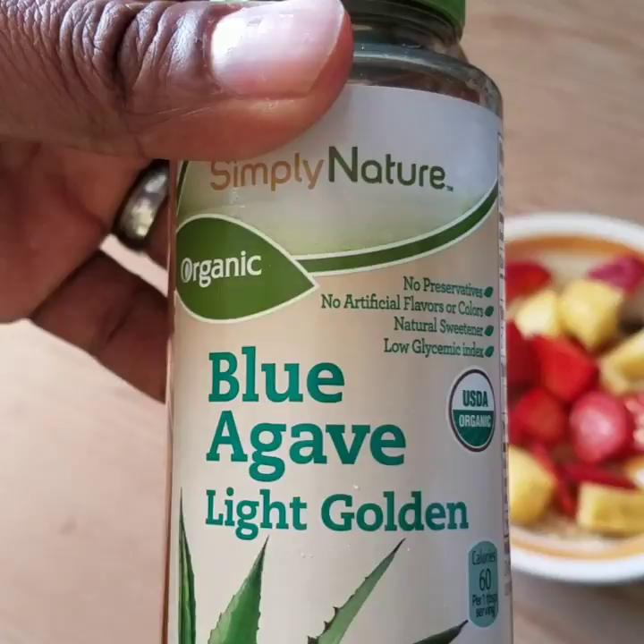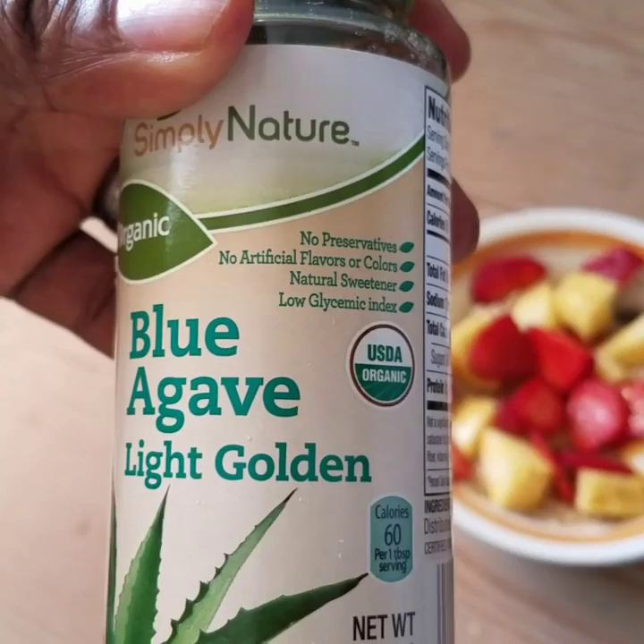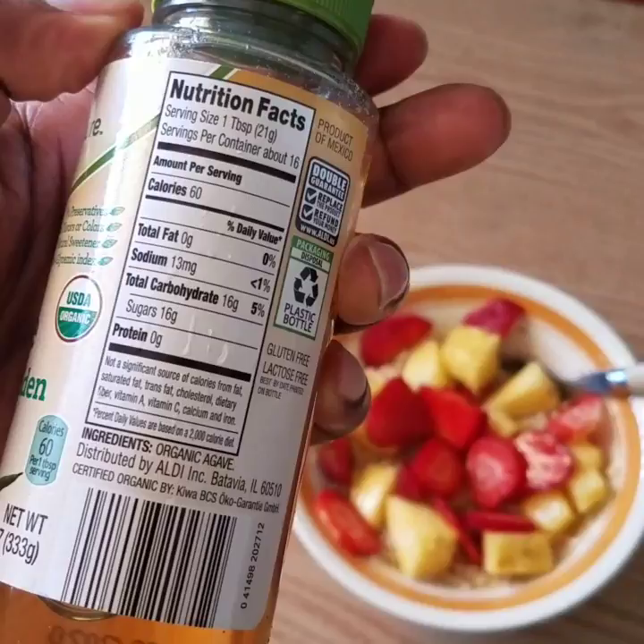The blue agave — it's light and golden, no artificial flavors or preservatives. You guys know about this? It's a great natural sweetener if you want to get away from sugar.